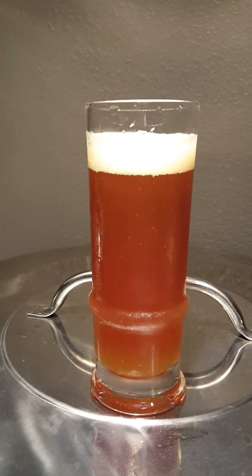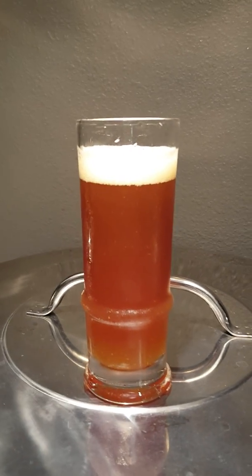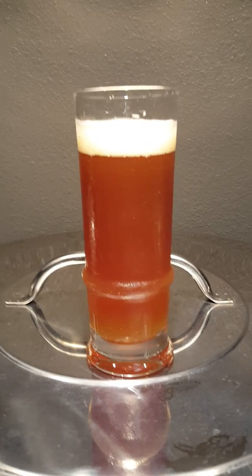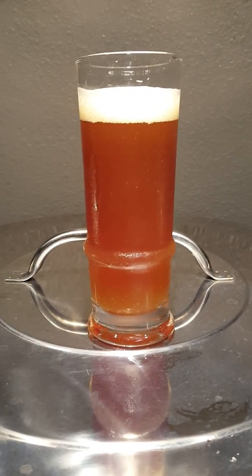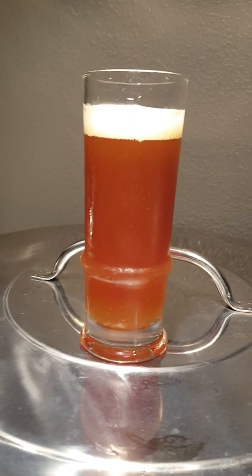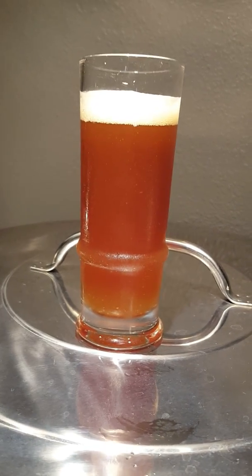Hey guys, Hokey Homebrew here, and this is the Double Triple Mike Dean Experiment IPA. I used all Galena hops, and mine came out about 7.8% ABV, about 87 IBUs.